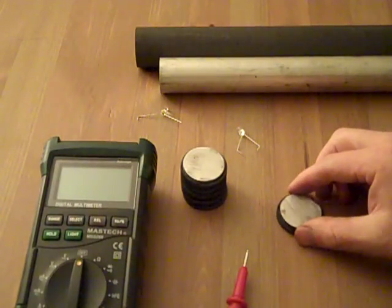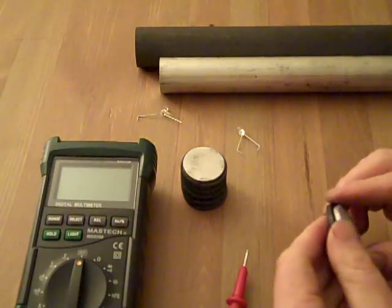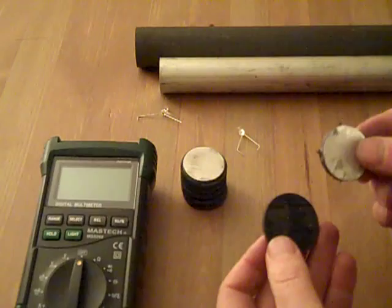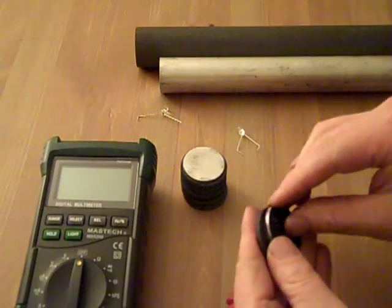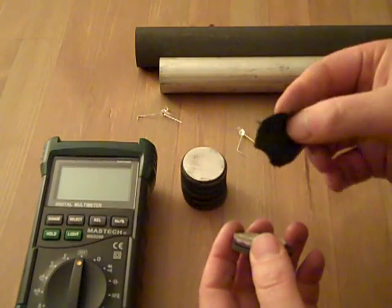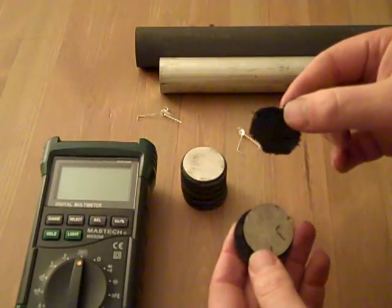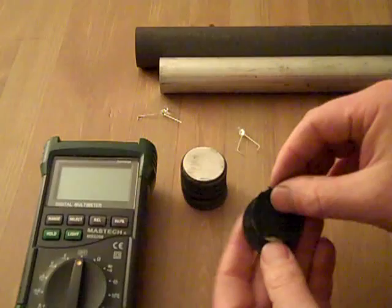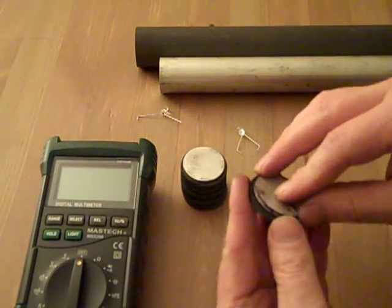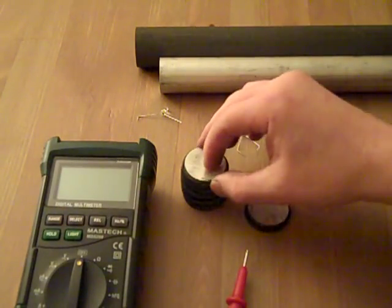I've made some voltaic piles using graphite and magnesium rod that I've cut into discs. In between each pair, there's a piece of scrap fabric that I soaked in laundry detergent. Place it on the magnesium and smush it onto the graphite — I've made little pairs this way.